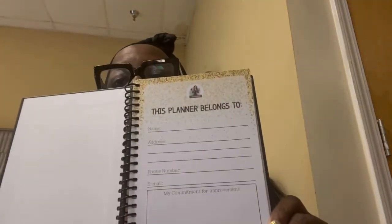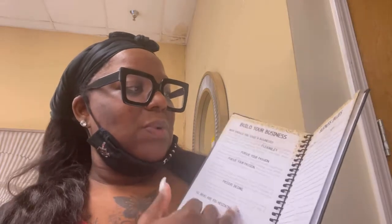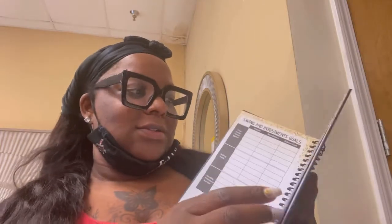Here's the first page. You pretty much get an outline — 'This planner belongs to,' it covers 2021 as well as 2022, and then you get 'How to Use This Planner,' Millionaire Habits, Personal Skills — it's got everything in here before you really get to the calendar. Then you've got Weekly Wellness, Business Values — it has everything in here.